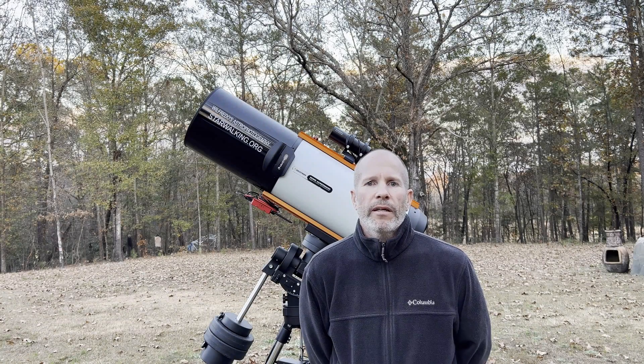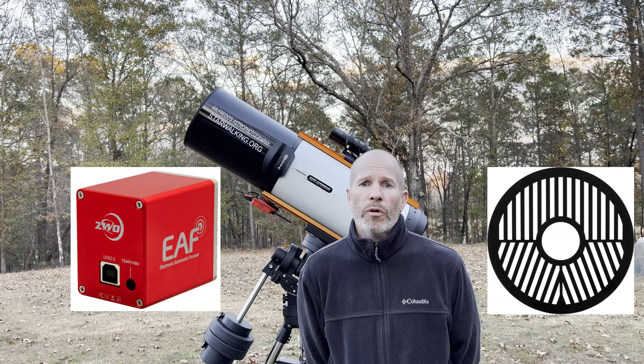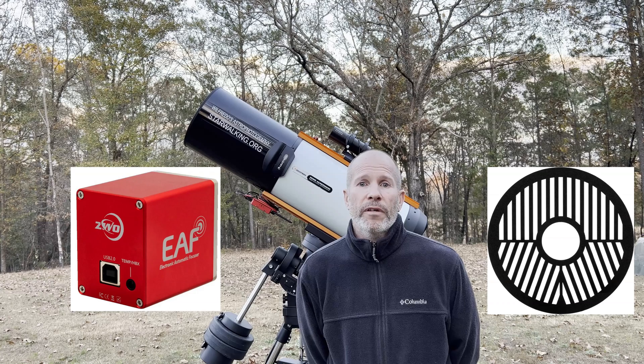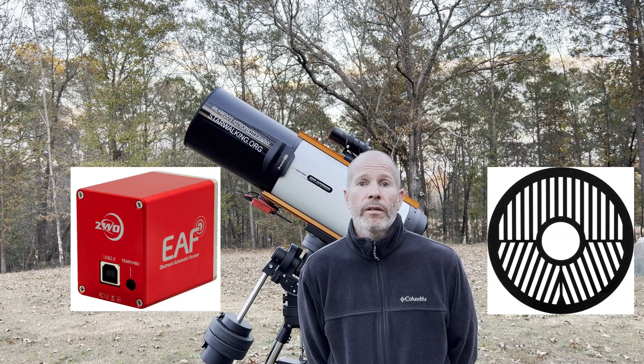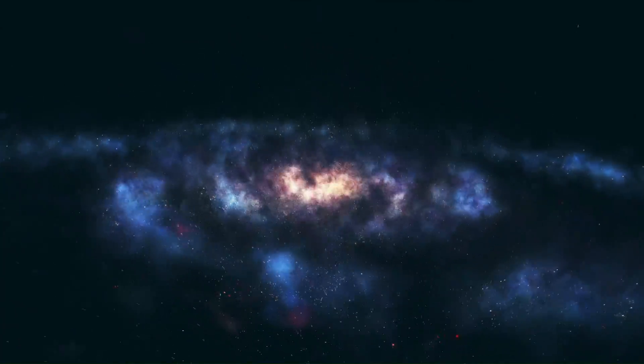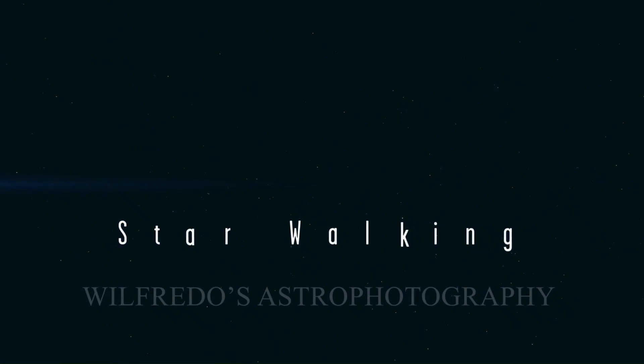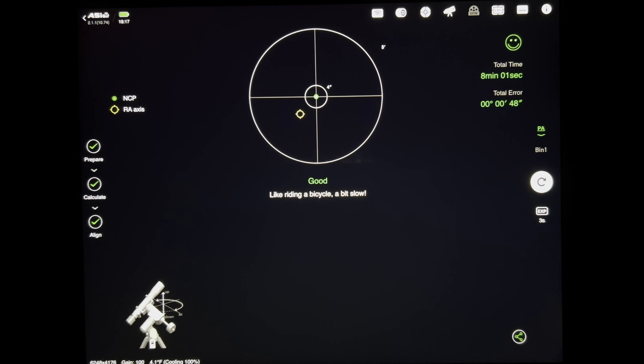Today's video we're going to compare the electronic focuser and the Bahtinov mask to see how well they perform against each other, see which one is better, and hopefully by the end of the video we'll be able to answer the age-old question: Bahtinov mask or electronic focuser?